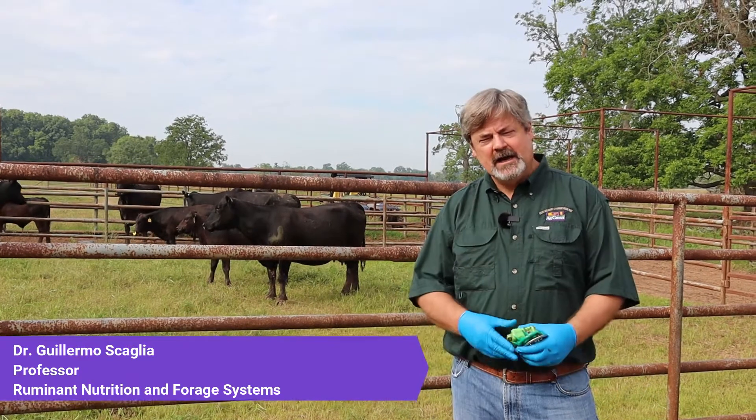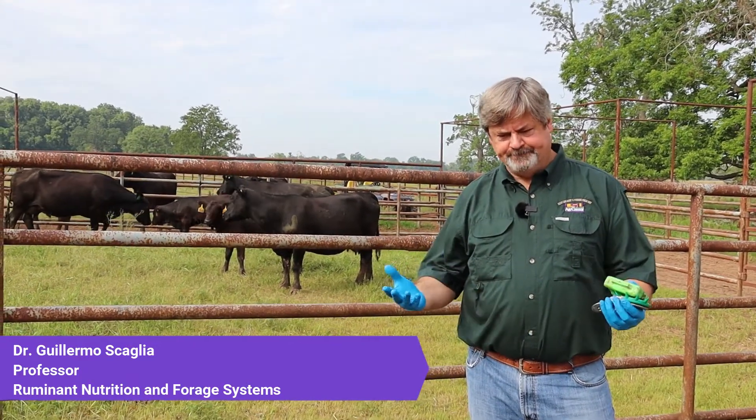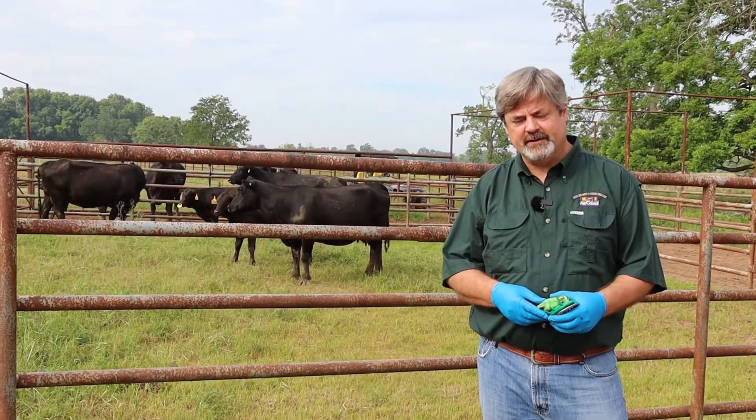I'm Guillermo Scaglia at LSU AgCenter at Calhoun. We're going to be talking today about weaning and alternatives to reduce stress during that period of time.